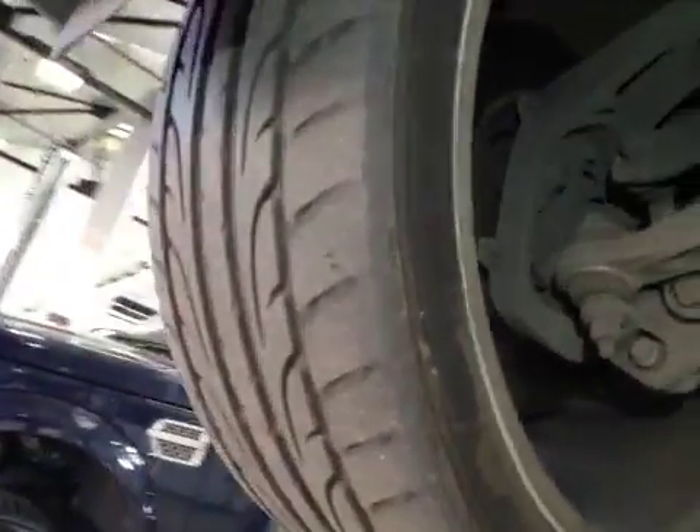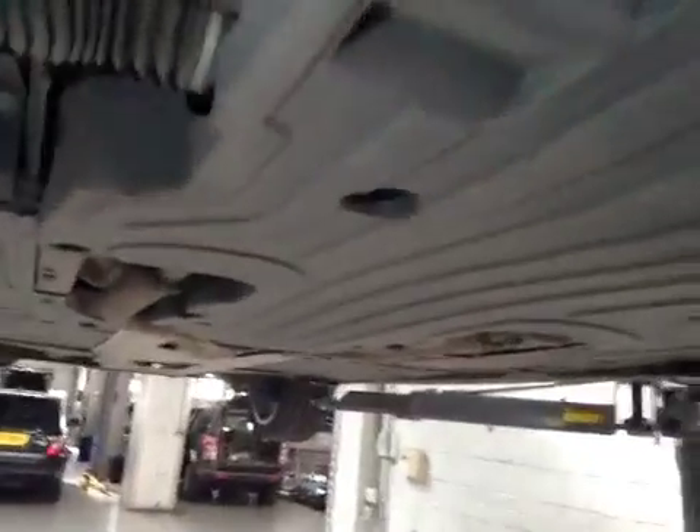The driver's front tyre is wearing on the inner edge due to suspension issues. Other than that, the tyre is okay and in the amber section.